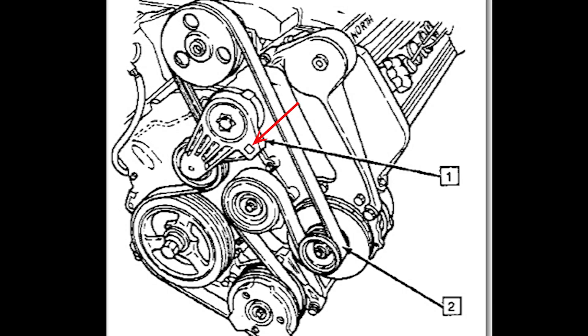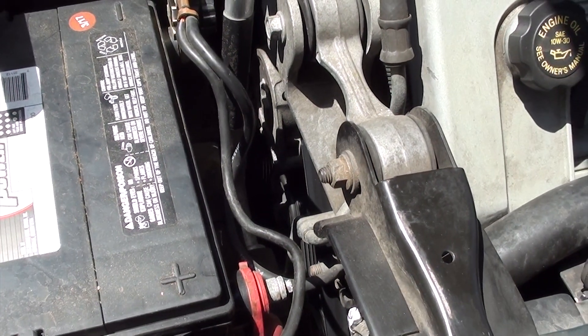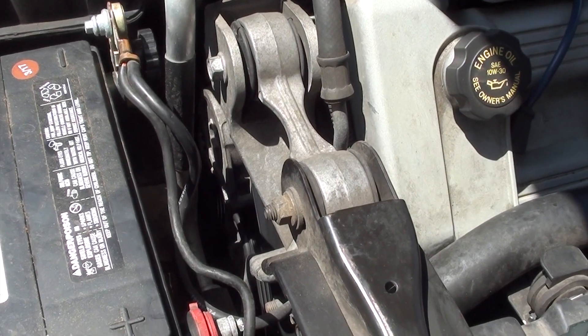On the tensioner there's a little square — it's a half inch. You can put your half-inch socket there, which is where the red arrow is, or buy the tool that will fit in the tensioner. Once it's in there, you're going to turn it clockwise, toward the front of the engine.